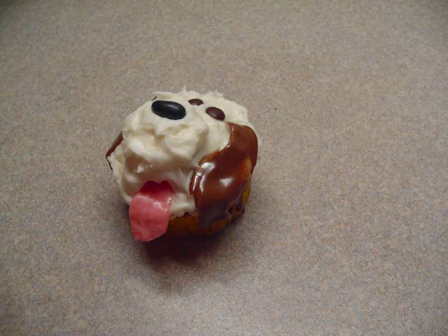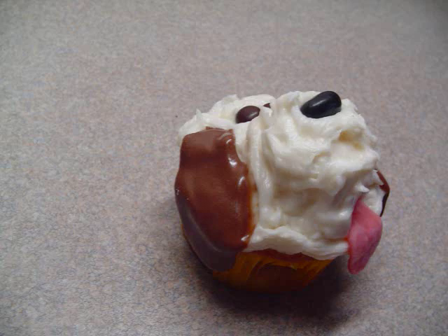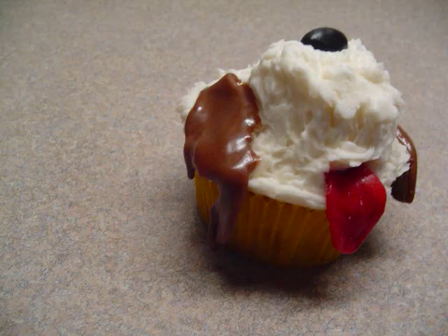What happened was the Tootsie Rolls — because of all the moisture in the cupcakes and icing — started to get really sticky and began to melt. I'm not going to say they were ruined, but they're certainly not as cute as when they were freshly made. So my suggestion is: if you make the cupcakes overnight, leave the ears off and just put them on right before you serve them or before you have to bring them somewhere. That way they'll look perfect.